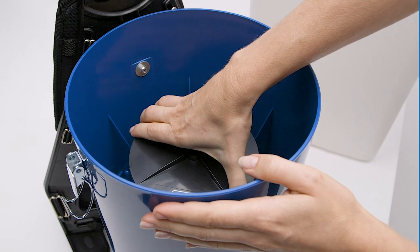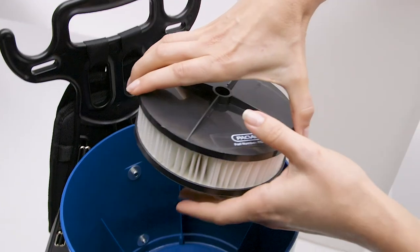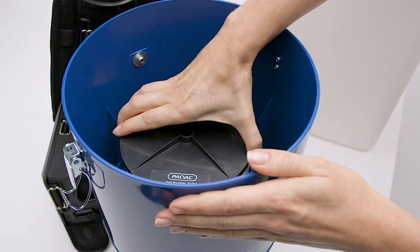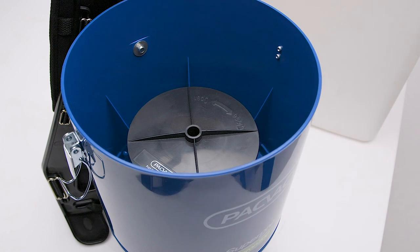To clean or replace the filter, hold and turn anti-clockwise to unlock and lift to remove. To reinsert, place the filter onto the base and twist clockwise to secure.